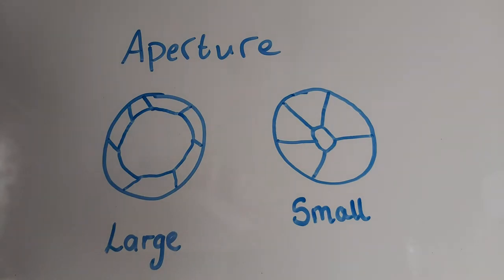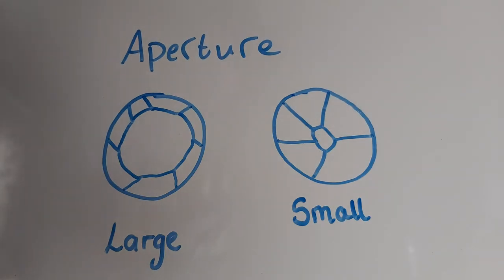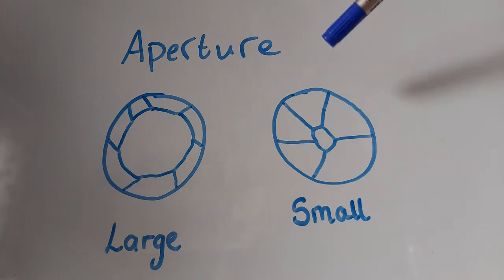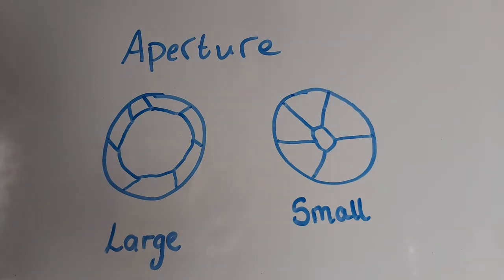Another setting you need to understand for your badge is aperture. The aperture is essentially how large the hole is that allows the image to enter the camera. Changing the aperture will change what we call the depth of field — affecting how things will be in focus and out of focus on your image. A large aperture is more likely to let everything in the photo be in focus. A small aperture is when you get that effect where a person is in focus but the background behind them is very blurry.